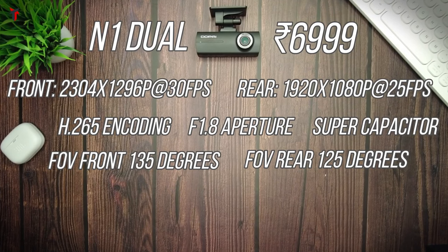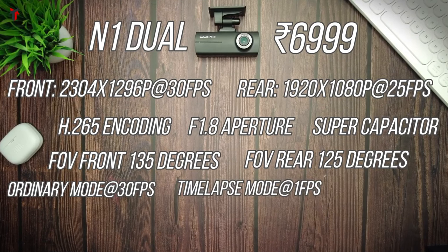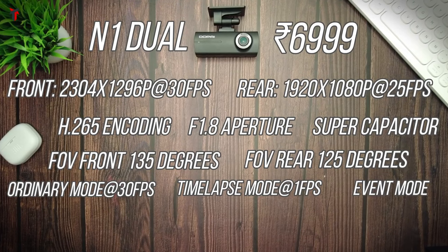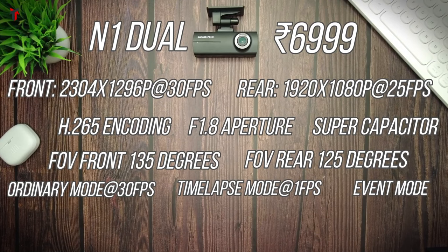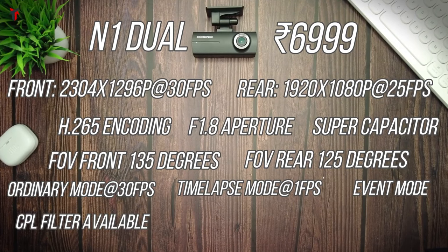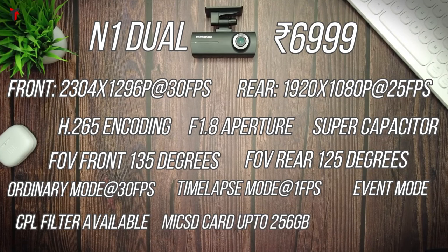It also supports parking monitoring with three different modes: the ordinary recording mode at 30 frames per second, the time-lapse mode at 1 frame per second, and the event detection mode which detects jerks or shocks based on the G-sensor. Note that parking monitoring requires an additional purchase of a hardware kit. This dash camera also supports a CPL filter, which needs to be purchased separately, and supports micro SD cards up to 256 GB.